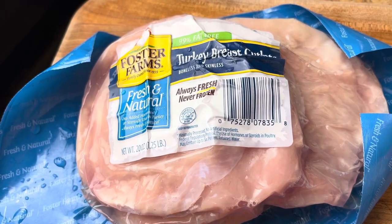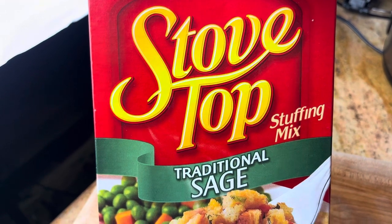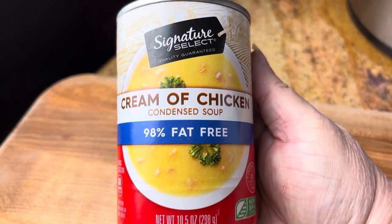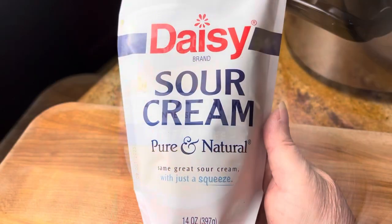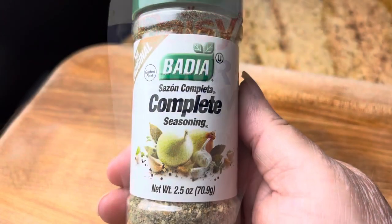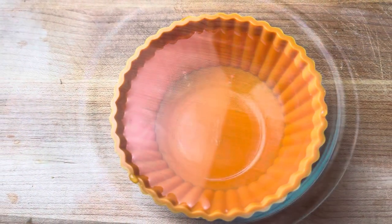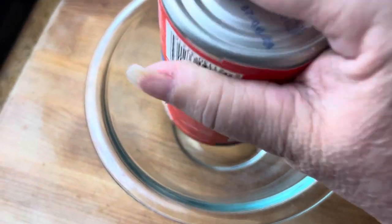Today I'm going to use turkey, so let's go check it out. Here I have a 20-ounce package of sliced turkey, one package of Stove Top stuffing, one can of cream of chicken — she had the kind with the herbs but I couldn't find that — a half a cup of sour cream, some seasoning of your choice, and a half a cup of water.